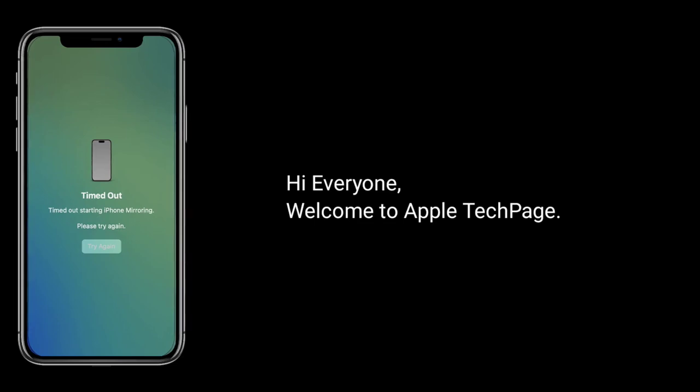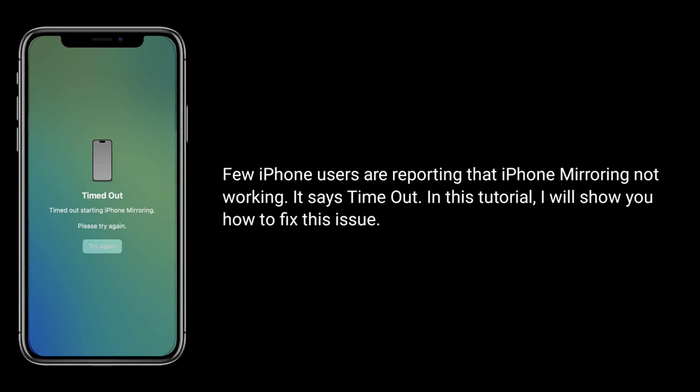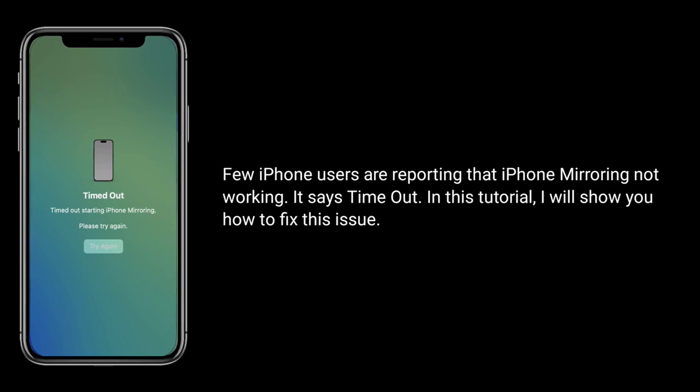Hi everyone, welcome to Apple tech page. Few iPhone users are reporting that iPhone mirroring not working — it says timed out. In this tutorial, I will show you how to fix this issue.